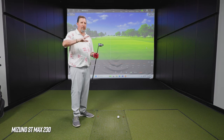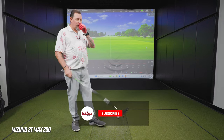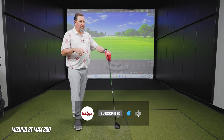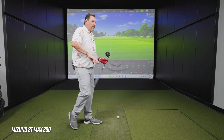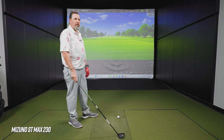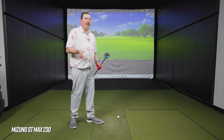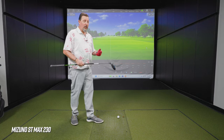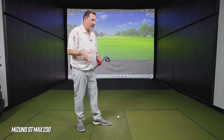One thing our viewers may have noticed is I'm always moving, constantly twirling things. It actually stems from reading Rotella — one of the things he wants his students to do is when they pull a club, to constantly be in motion. He doesn't want static where you're just standing there. So for whatever reason I've been like this forever — it tends to lead into a more fluid motion. I have a feeling Keegan Bradley is the same, as a Rotella student.